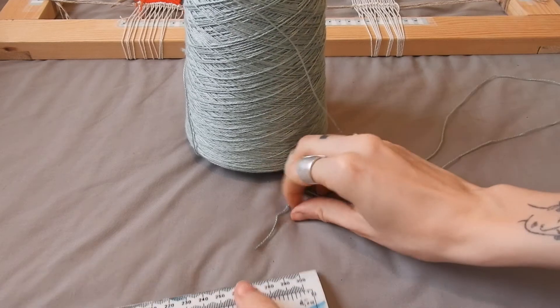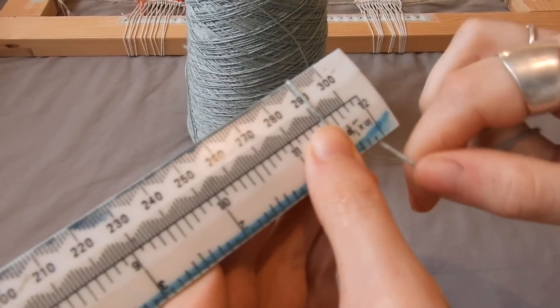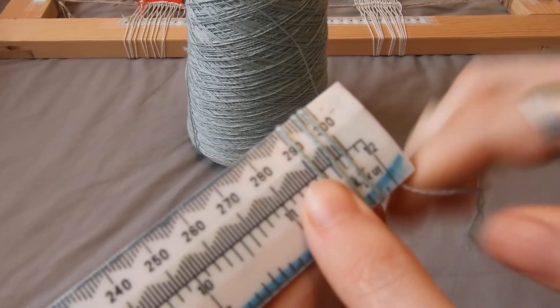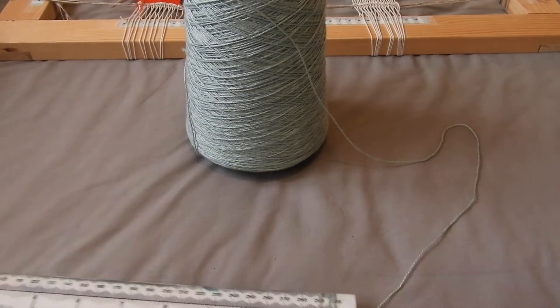If you wanted something looser, it's exactly the same thing but you just do it looser. So: one, two, three — and that's what your warp is going to look like with three ends per centimeter.